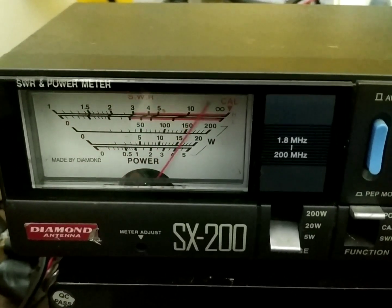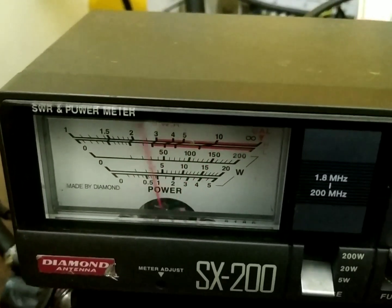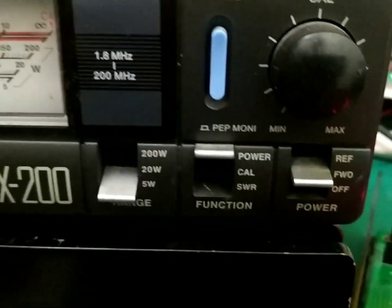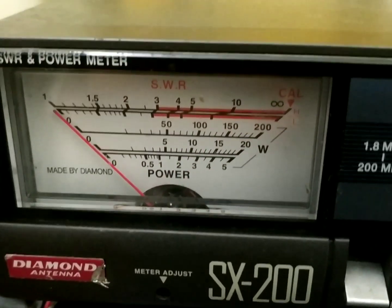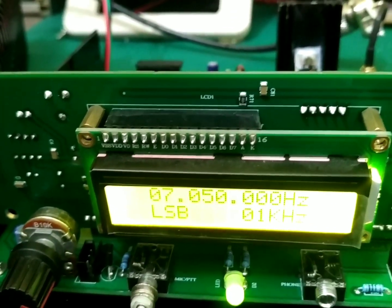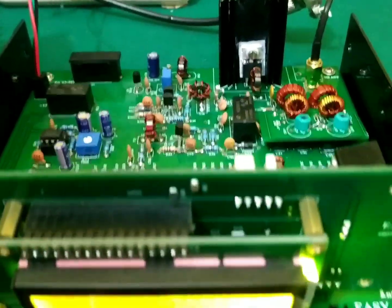Going on transmit — hello test, hello test. You can see we are in the 5 watt range in forward power position. So we are getting an output of 5 watts from this EasyBITX. I hope you all enjoyed this video.